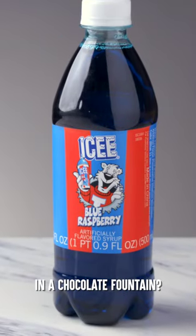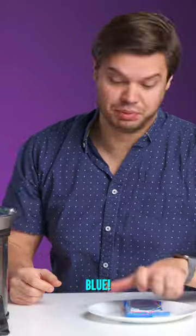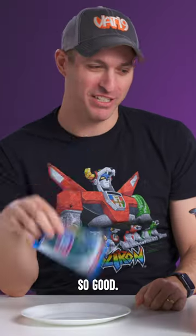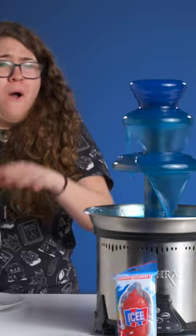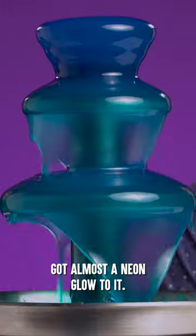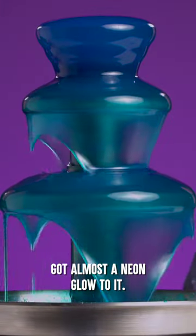Can you put melted icy in a chocolate fountain? We got gummy icy — blue. These taste just like an icy. So good. That's pretty. Got almost a neon glow to it.